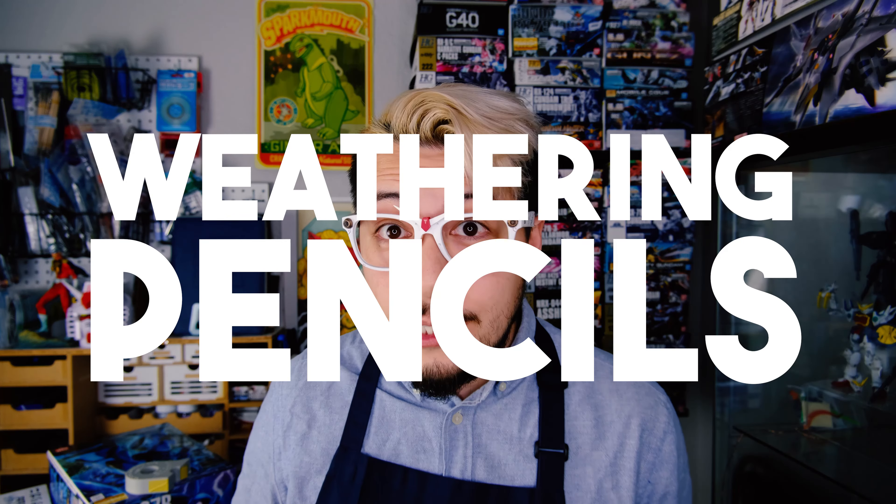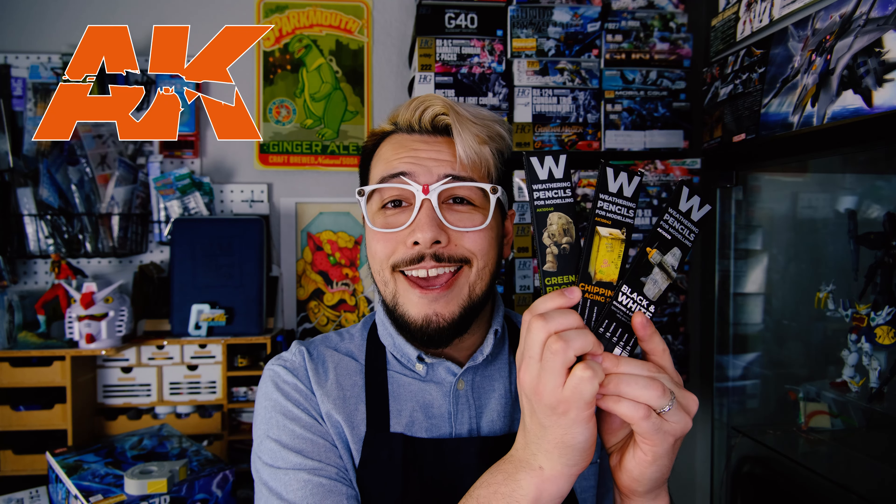So today, I'm going to talk about weathering pencils — did you know there was such a thing? You do now! It's no question that with the right application of weathering techniques, you can really make your kit look like it's been beaten down, battle damaged, or seen some action. It just gives it that extra bit of character. Good weathering can tell a story — has it been sitting in a warehouse, trudging through the jungle, shrugging off bullets? Those are all things you can achieve with weathering.